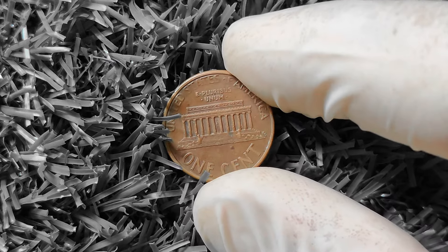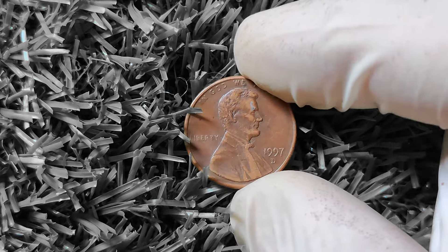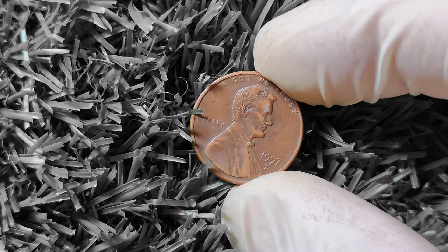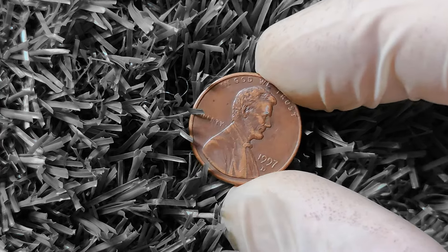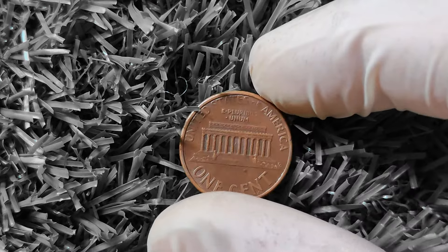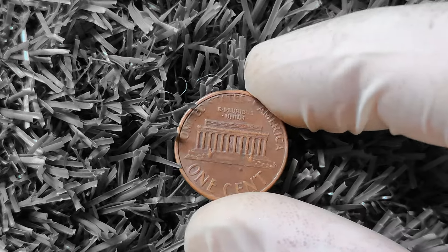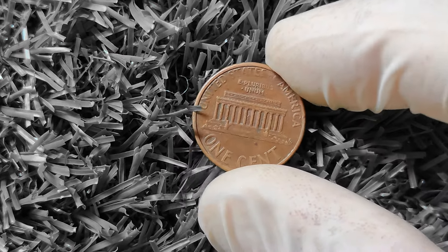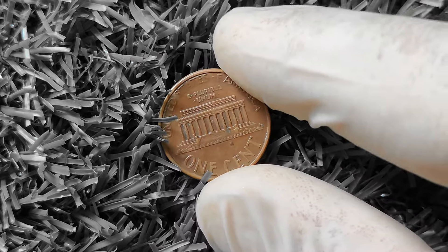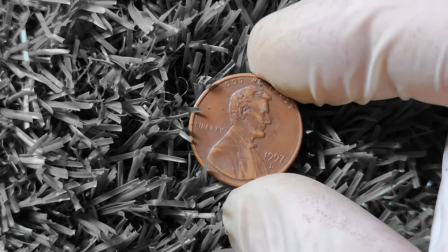In conclusion, the 1997D Lincoln penny is a coin that may seem ordinary at first glance but has the potential to be worth big money to knowledgeable collectors. By understanding the key factors that can impact its value — such as mint marks, rare varieties, and historical significance — you can unlock the hidden treasures of this coin and potentially turn a small investment into a significant return. So keep your eyes peeled for that elusive 1997D Lincoln penny in your pocket change or coin collection — you never know when you might stumble upon a valuable gem. Thank you for joining me on this numismatic journey, and happy coin hunting!